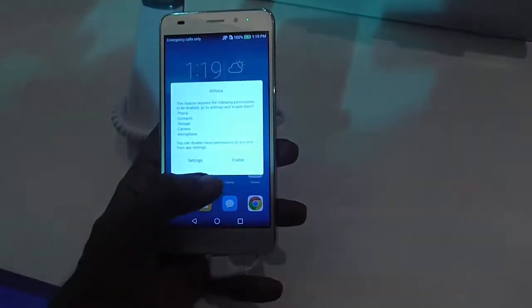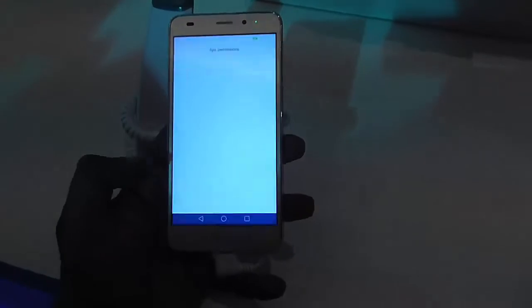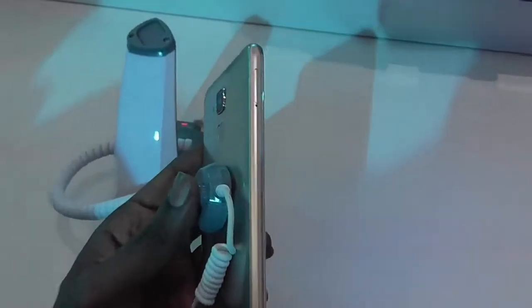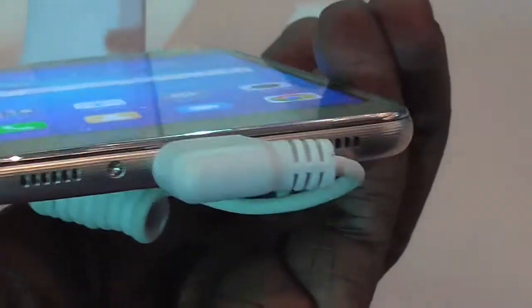Hello everyone, this is Avinash from AndroidPure.com and today we are at the launch event of Onno 5C. This is the Onno 5C smartphone launched by Onno in India today. The device is priced at 10,999 rupees and is available exclusively on Flipkart. So let's check out the device itself.